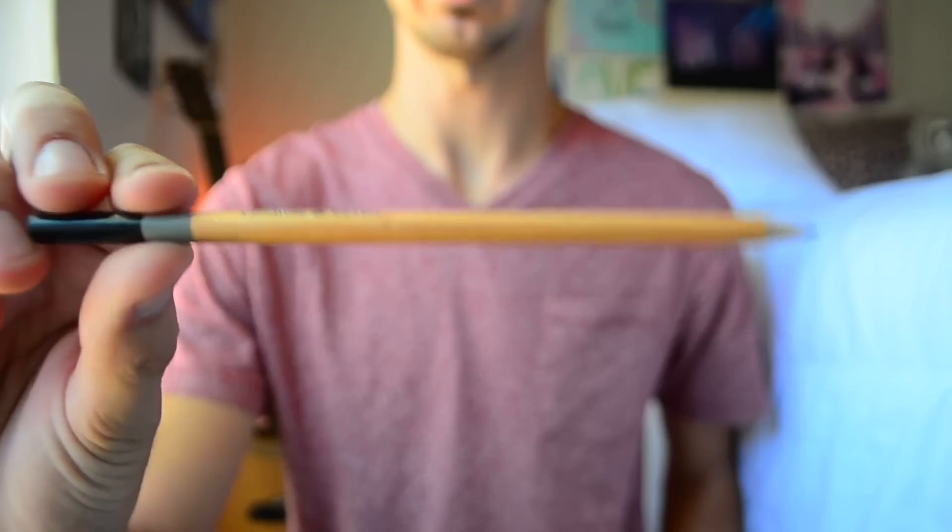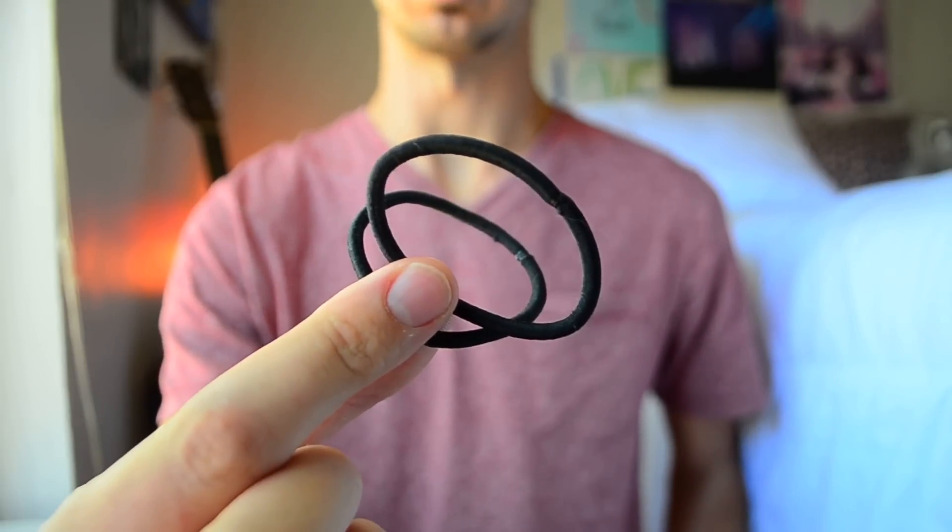All you're going to need to make your very own homemade capo is a plain pencil and a couple of hair ties or rubber bands.